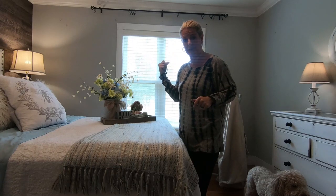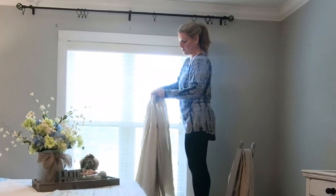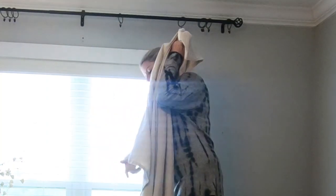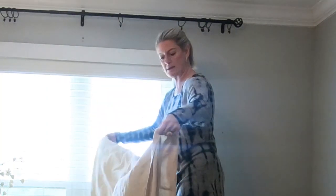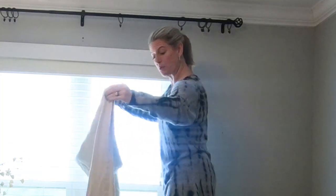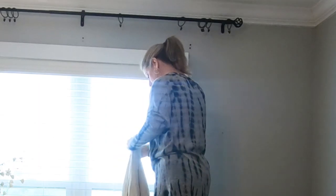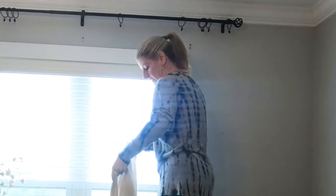Because I want them to droop on the floor, I'm going to hold this up here and get an idea of where I want this folded, because these are way longer than what we need — but we want it to puddle at the floor.